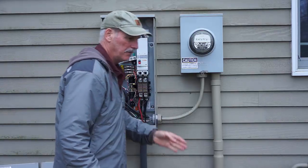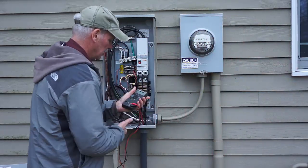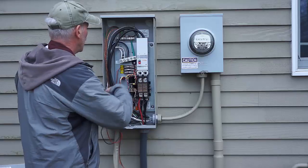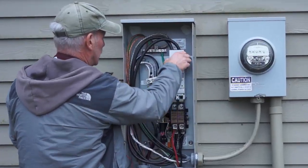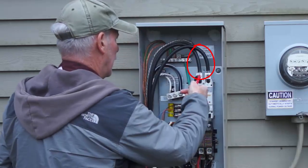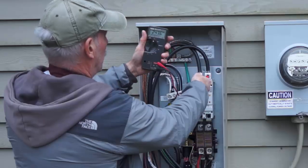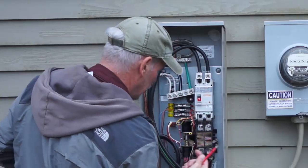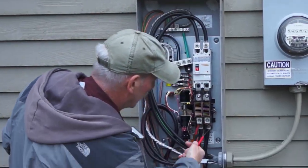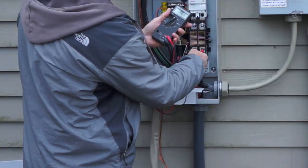Right now we do have 240 volts coming in from the utility, and I'll just show you with the voltmeter. It's actually coming down on these lines. I can check here to here and we've got 243 volts. The generator, which is coming up on this red and black, should be zero right now. And it is.